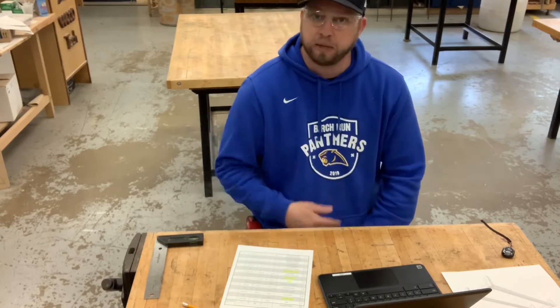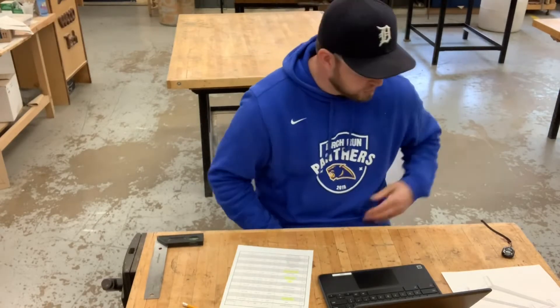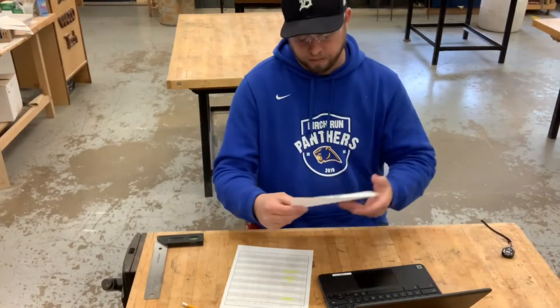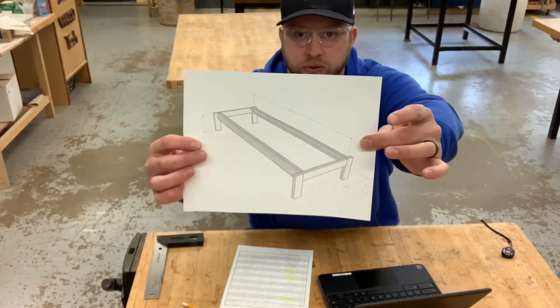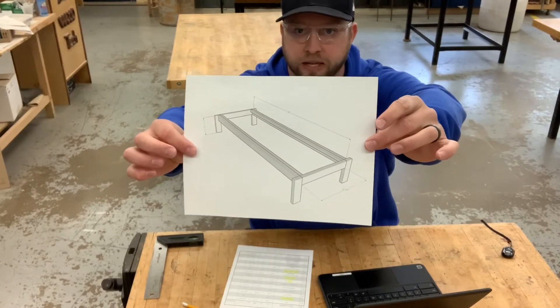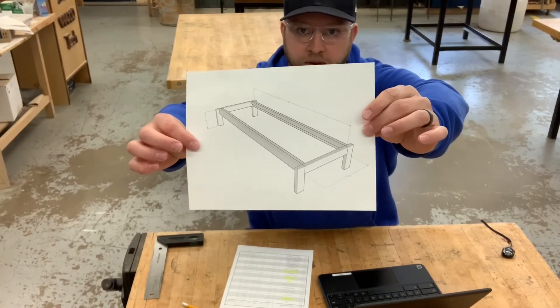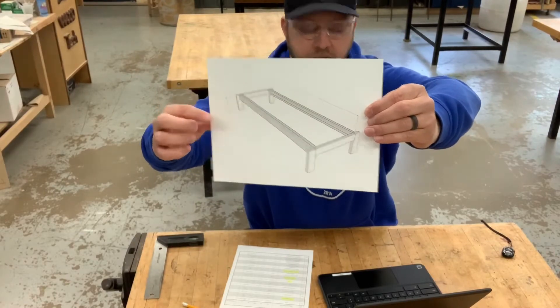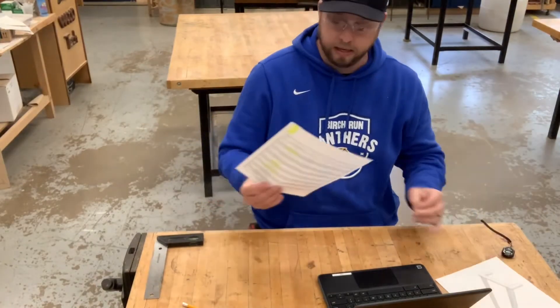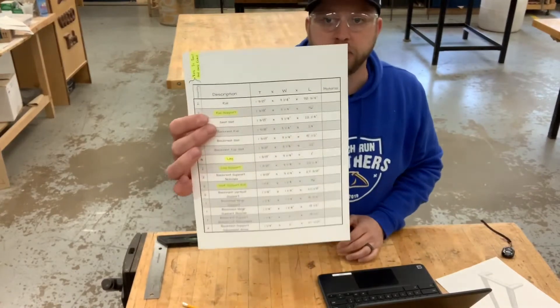What we're going to do today is start that chase lounge chair build. You guys have been looking at plans, estimating materials, all that good stuff, but we're actually going to start building it today. What we're going to do in today's video is get to a certain point — maybe not have everything put together, but we want to get all those parts cut out, assemble the supports along here, assemble our leg supports. I've got my cut list printed off and ready to go.